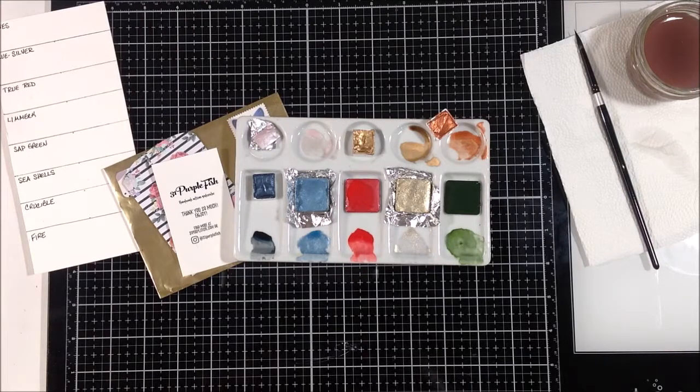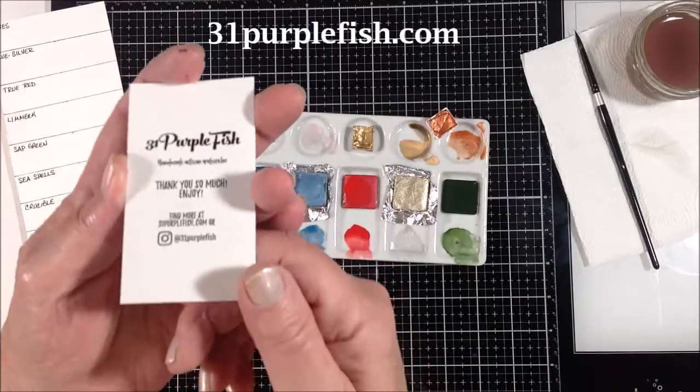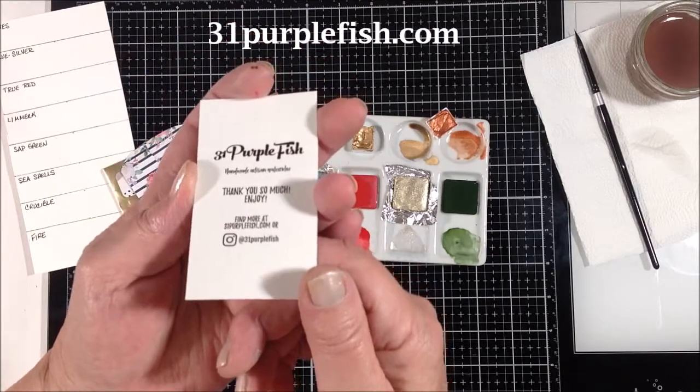She said it was all her fault and she would be happy to replace them for me, and asked which colors got ruined. Excellent customer service — I couldn't have asked for anything better. She said she'd get some more right out to me and throw in a few extras, which just makes me extremely happy and very grateful that there are sellers out there who go above and beyond. Her name is Kelsey Childress and her company is 31 Purple Fish — I love that name!